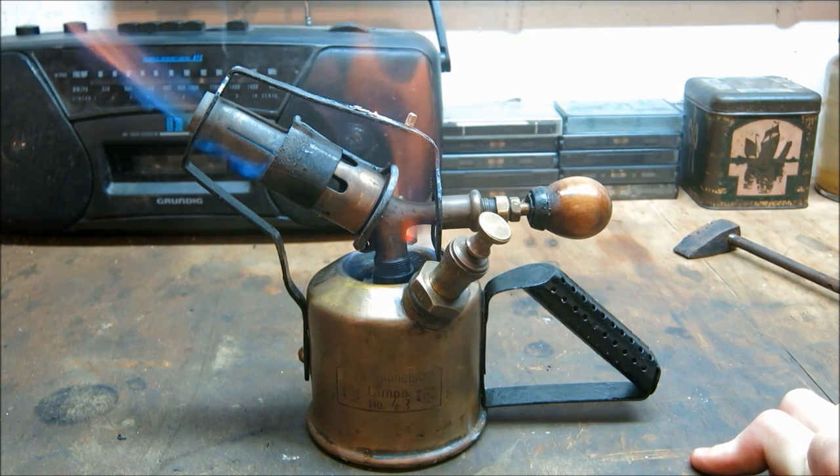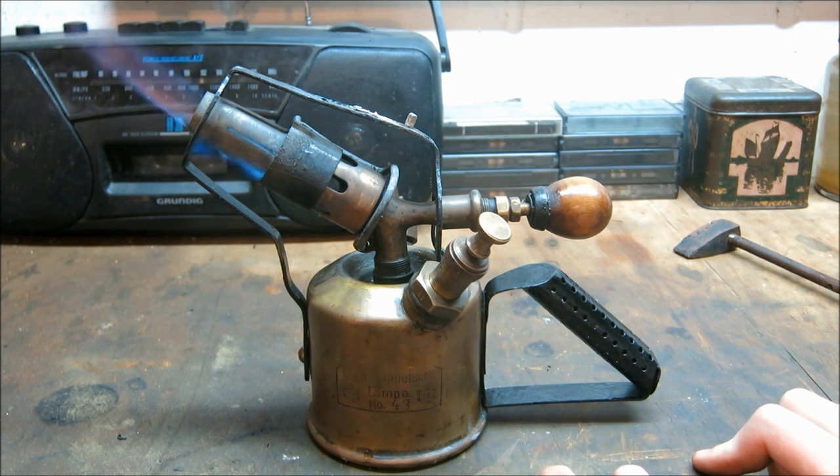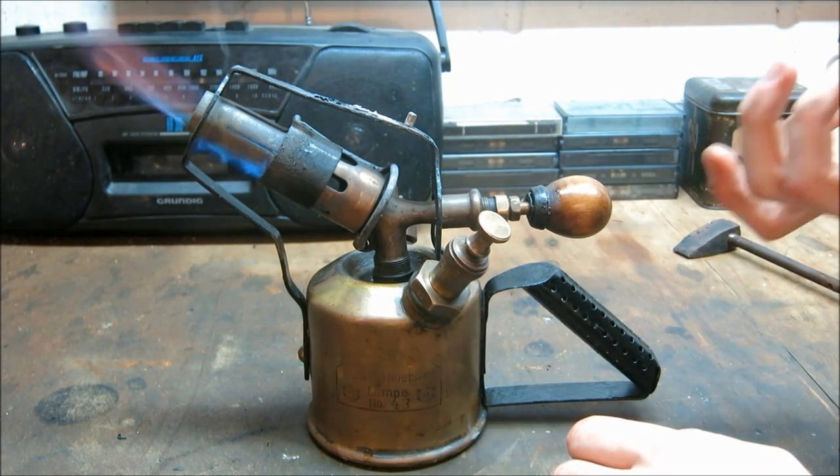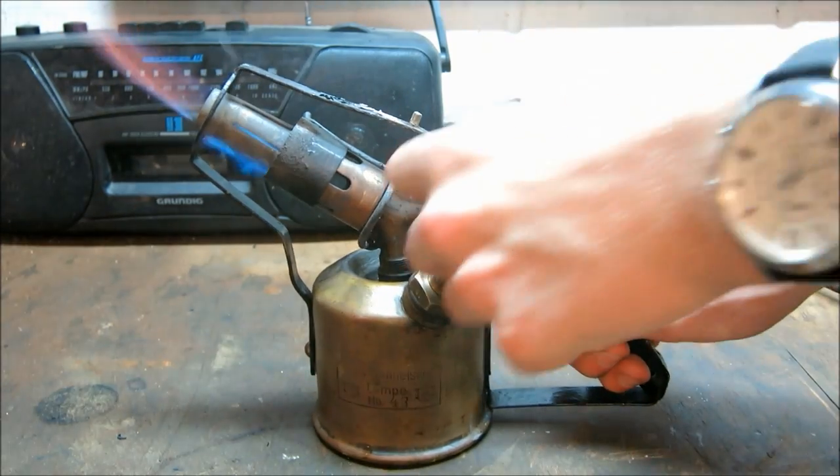I didn't find any way to fix it and couldn't find any schematics or anything on the internet that gave me clues. So I had to machine a new check valve, copying the principle from my other blowtorch. It's basically the same check valve inside now and it works quite well.